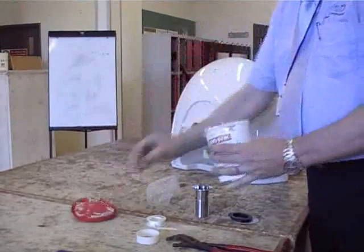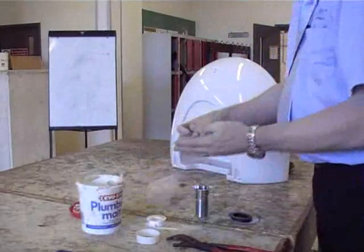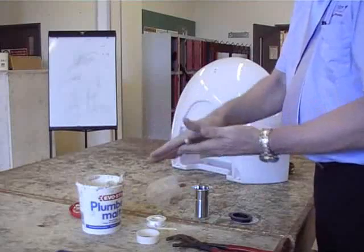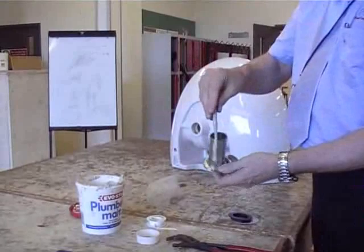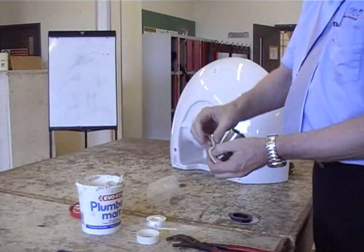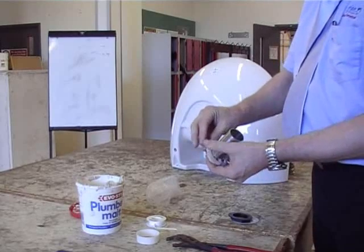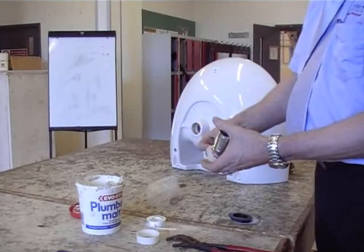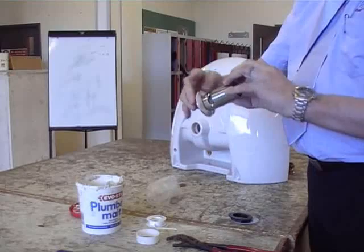Now you get the plumber's mate, get a small portion out, roll it into a small sausage, and place it around the inside edge underneath of the slotted waste pipe. This is going to form a seal between the basin and the slotted waste pipe, and it will also protect the ceramic when you tighten it up — stop it splitting and chipping.